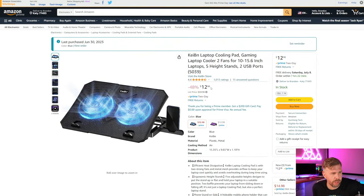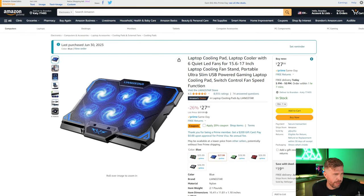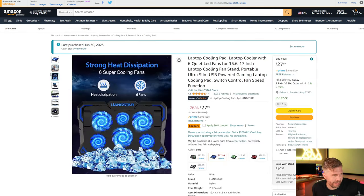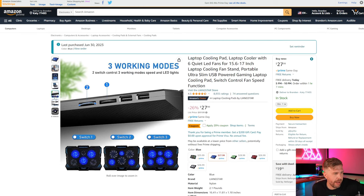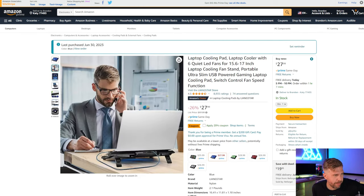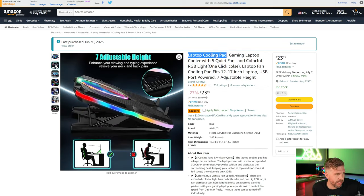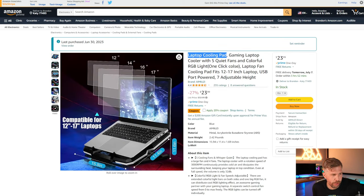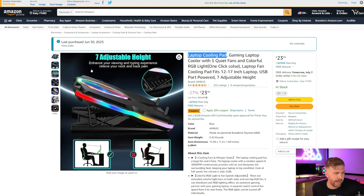Next up, we have the Langstar laptop cooling pad. This has six fans and legs that prop it up with multiple switches. It looks like it has some LED lights and costs $27.99 — it looks like it has a ton of RGB on it. I don't know how good the RGB is in practice. All of these say super quiet and low volume, but I bet they can get quite loud when turned all the way up — we'll find out. All of them are right here with us today. We'll be testing with the Legion Pro 5 with the Ryzen 7 7745HX and RTX 4060.